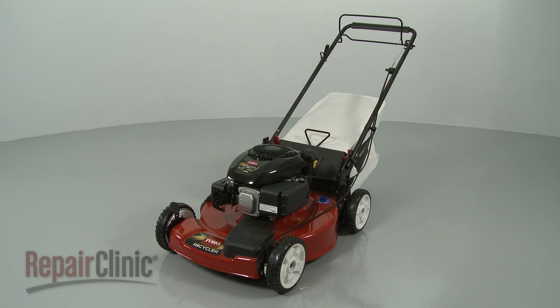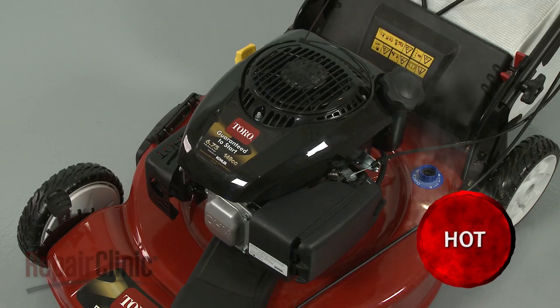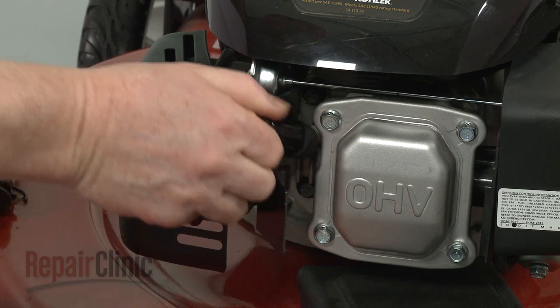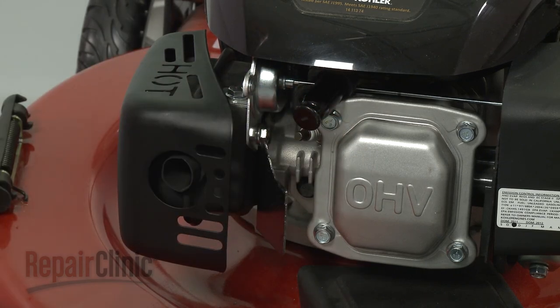Before you replace the traction control cable on your lawn mower, first make sure the engine has cooled. Next, you should remove the wire and boot from the spark plug to prevent the engine from accidentally starting.